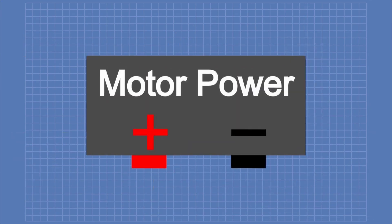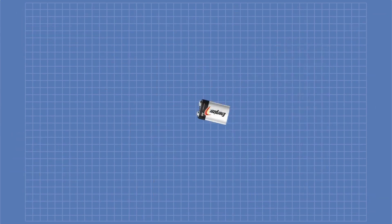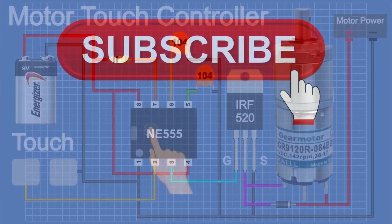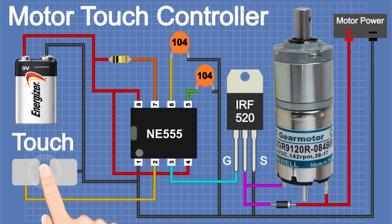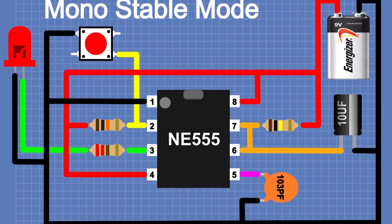All of the projects. Top 3 Project: Push button on/off switch circuit.